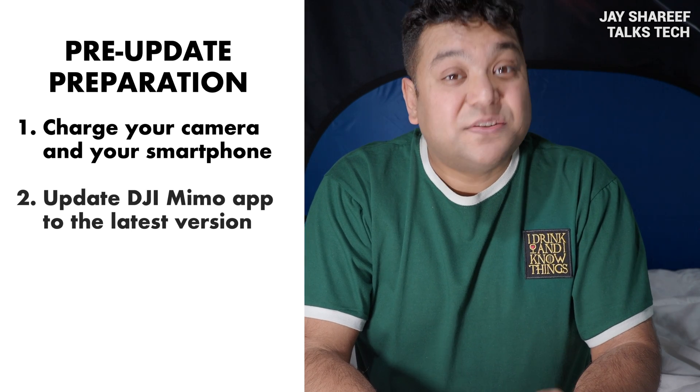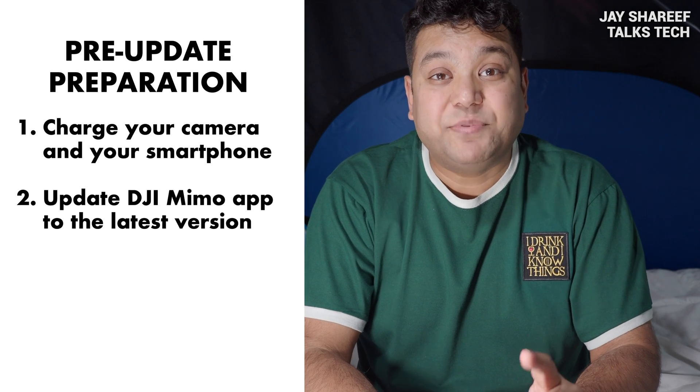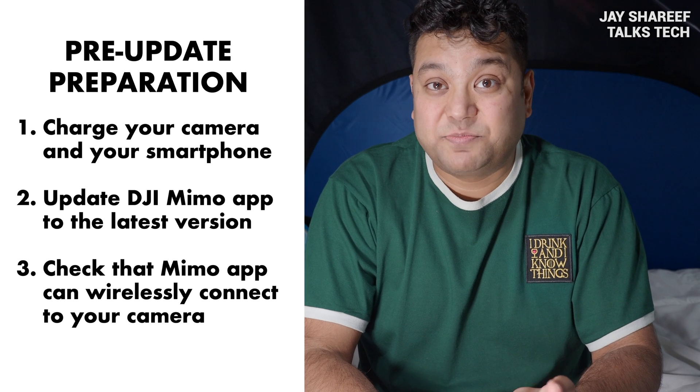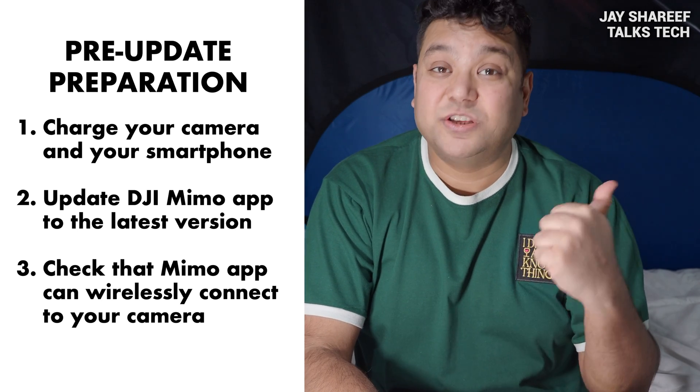Also, make sure you have the latest version of the DJI Memo app installed. The Memo app should be able to find and connect with your camera, otherwise this process won't work. If it can't connect, then you need to go and watch my activation video.